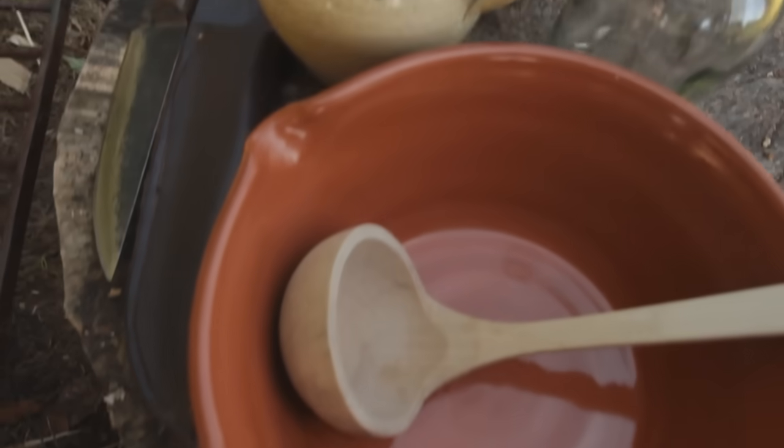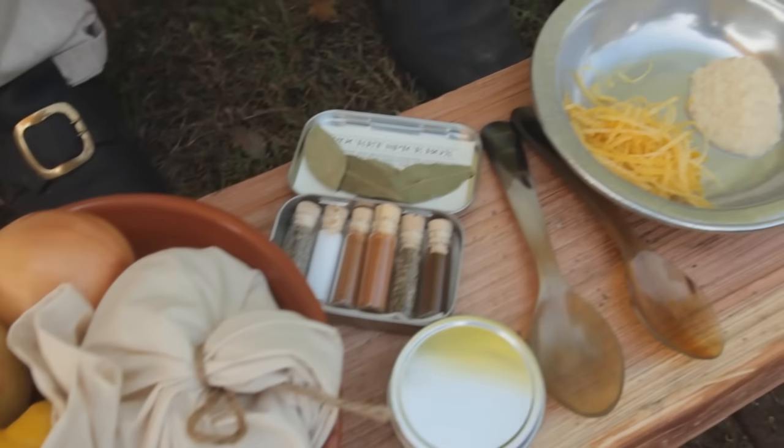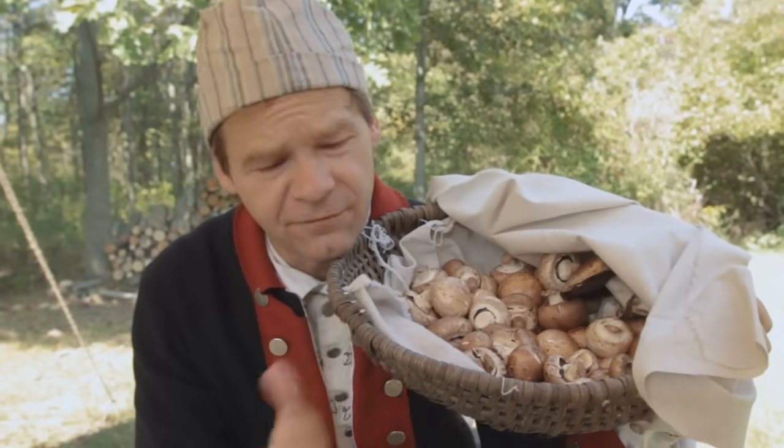James Townsend and Son carries all the equipment we'll be using today. You can find each one of these things in our catalog or on our website. We're starting off with two pounds of fresh mushrooms.